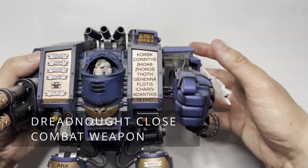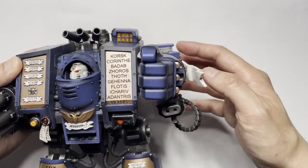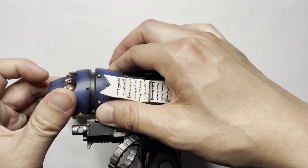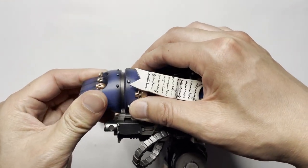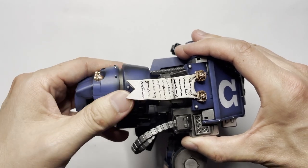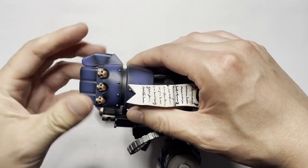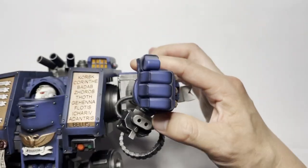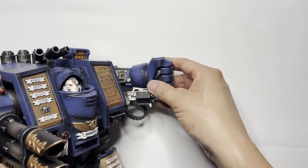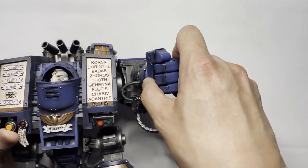Just like with the twin-linked lascannon, there is the same joint mechanism that allows you to hold the various positions you want. The power fist can be rotated back and forth and you can hear the clicking. There is a limited range of motion for the power fist, and the squeaking is actually kind of annoying. Unfortunately, you are not able to open up the power fist, and I kind of wish you were able to pose it more, but you cannot.